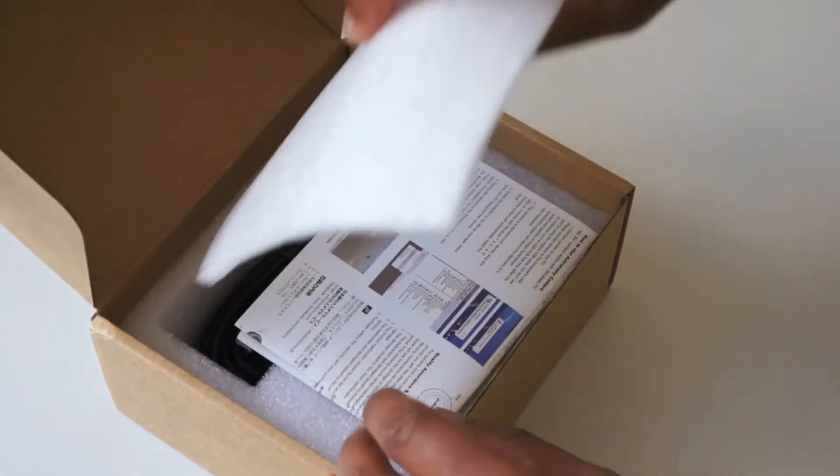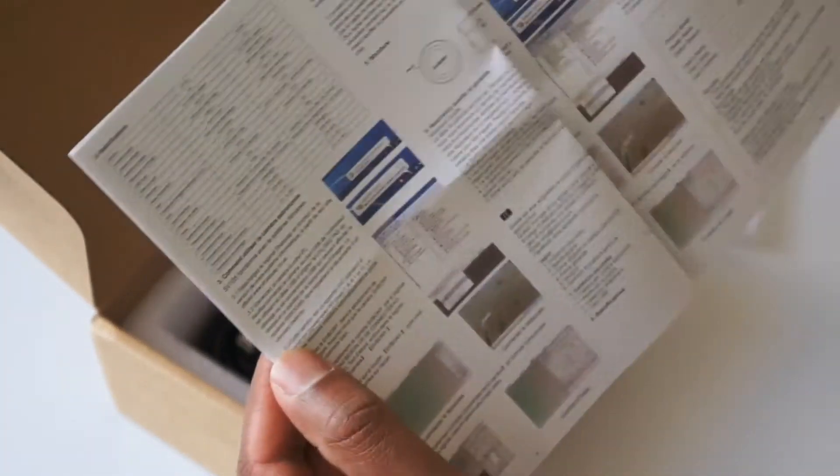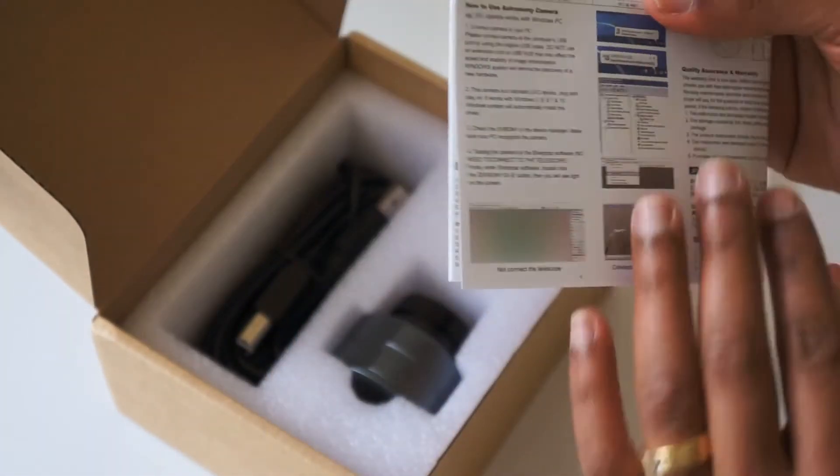So what do we get inside? We get some instructions. They're actually quite nicely done — gives you the specs. That's quite good.